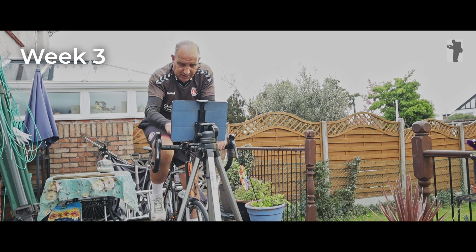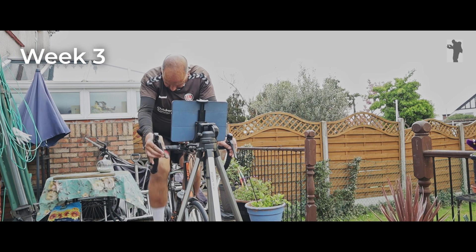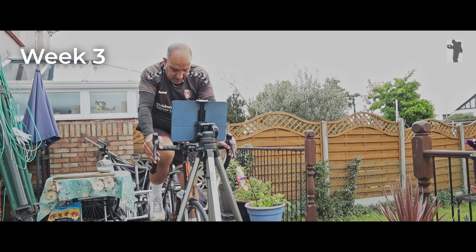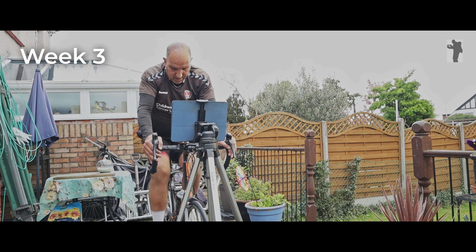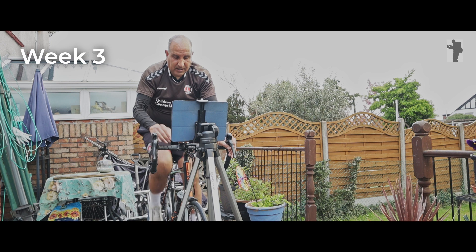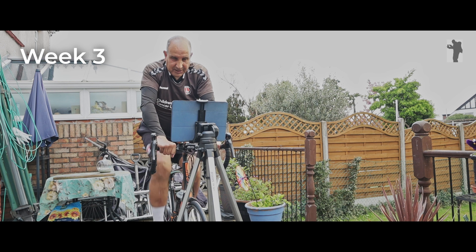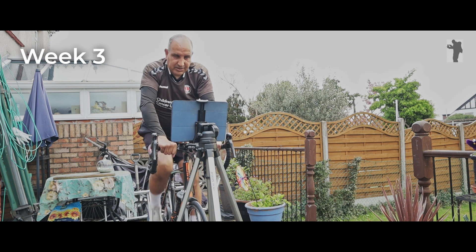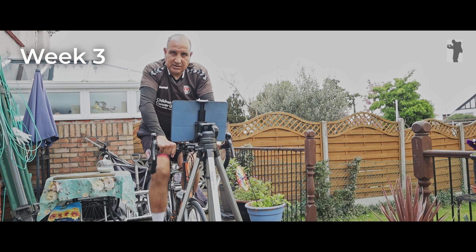I'm going to do my two-minute cool down now, dropping to the second cog and just rolling for two minutes, nice and relaxed. I felt good, felt like I could beat the record. It looks like I've either done it or come very close. Yeah, it's been a good morning.